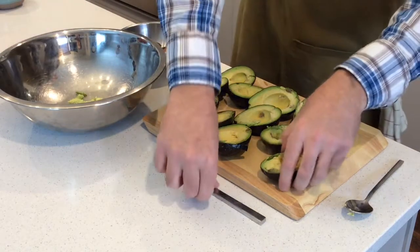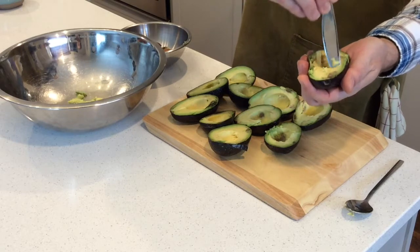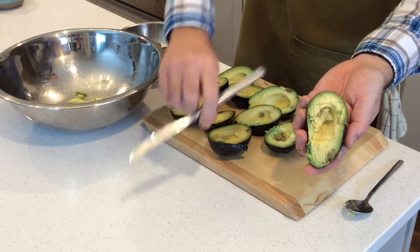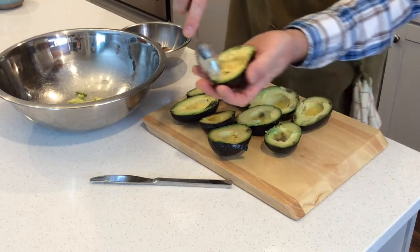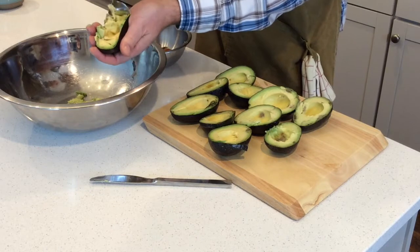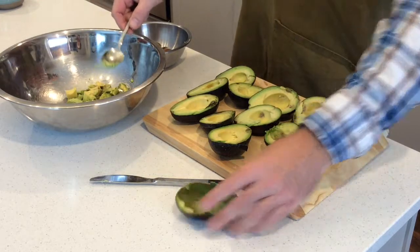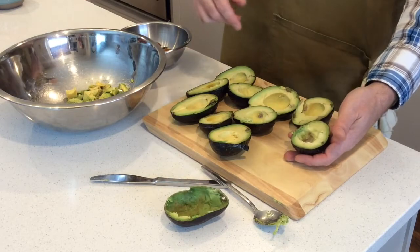If you don't want to do it that way, here's another method. Grab your butter knife and dice it in the shell — I'm using a butter knife so I don't cut through the shell and nick my hand. Then just take a spoon, get it around the outside, and it'll all come out diced and into the bowl. I'm going to continue dicing these in the shell and getting them in the bowl, then we'll move on to the next step.